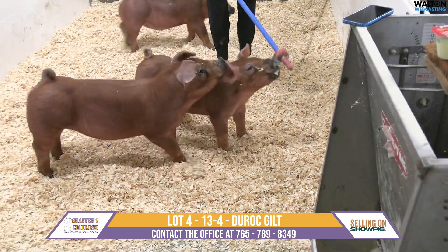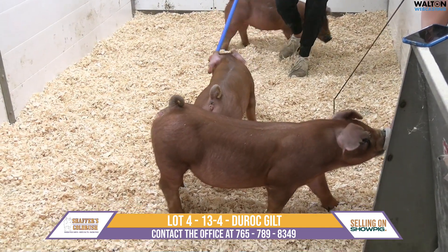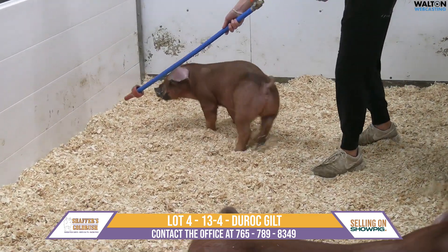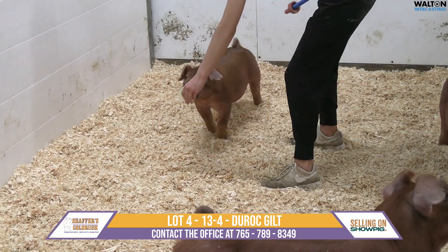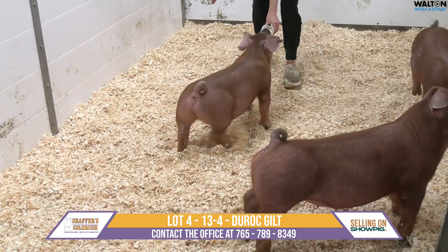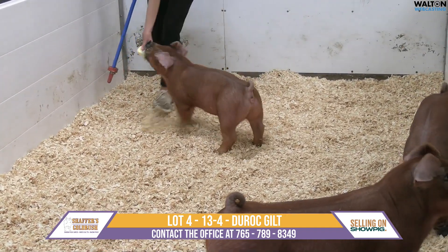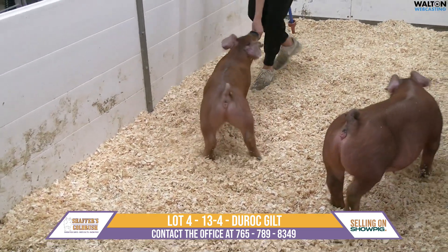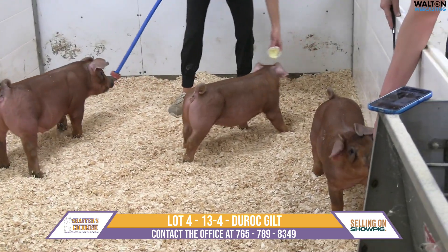From her blade to her ear and her neck extension, this one is going to put a lot of good pieces together in one cool package. From her blade back, that one's flawless — beautifully designed, incredibly great structure in that hind leg. You study her at the ground: she is square from hock to hock, and square from knee to knee and knee to toe down.